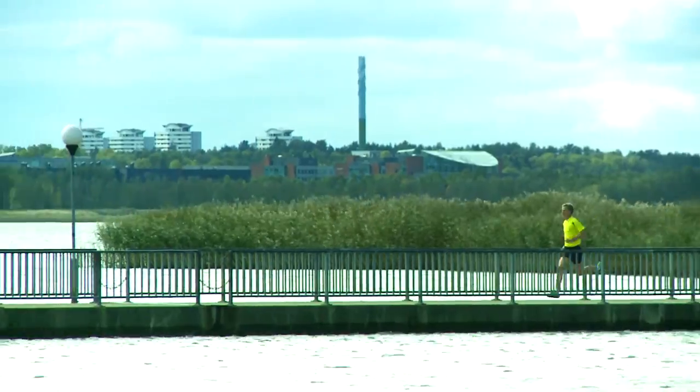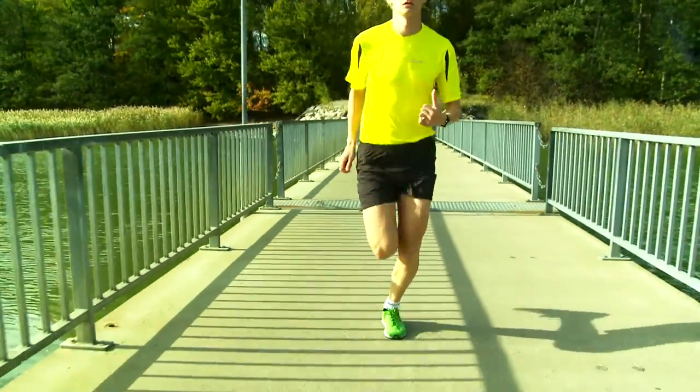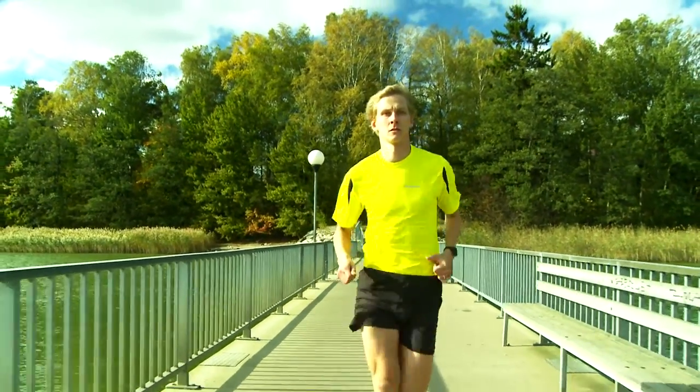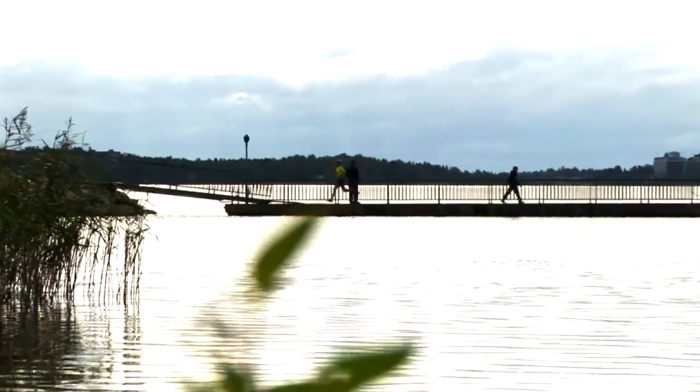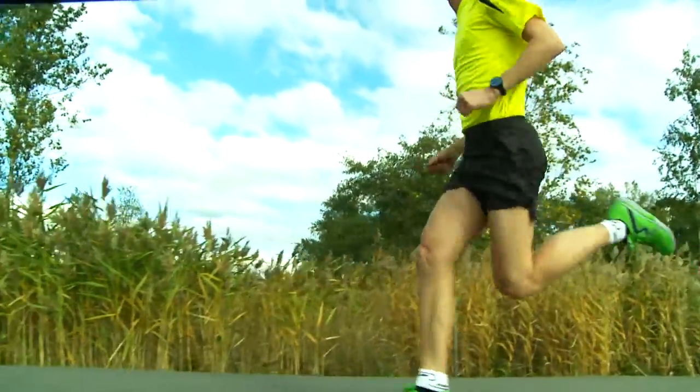Each part of your body moves in sequence to generate a smooth running gait. In the push phase of the stride, your hamstrings and glutes are activated as soon as you push toward the next step. The knee then straightens and the ankle extends.